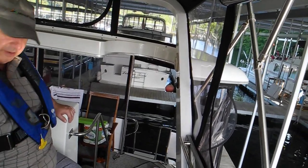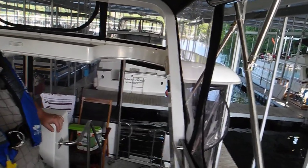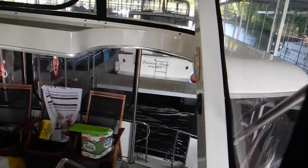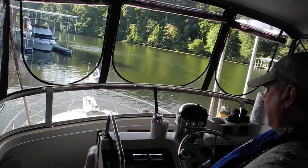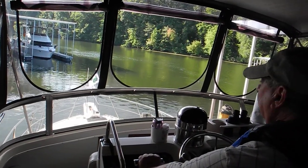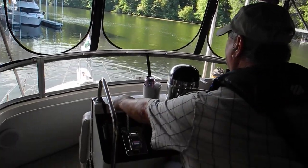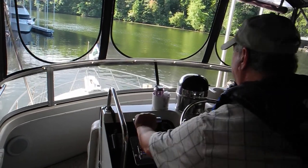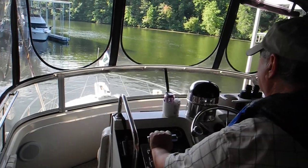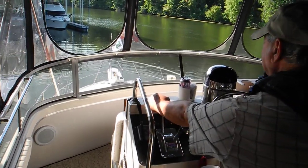Stop the boat. You heard that big squeaky noise? That was our rubber fender getting stuck on something. Okay, take us back out. Which way is the boat leaning? It's leaning to port, so I need to go forward — correct. Straighten the boat out — correct. Bump it forward, neutral. Both forward, neutral. Port only forward, neutral.